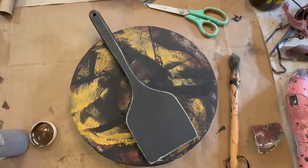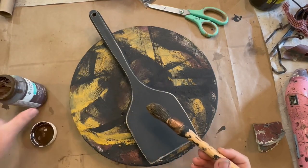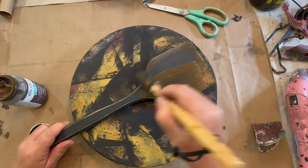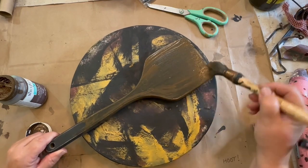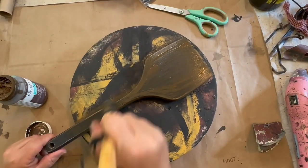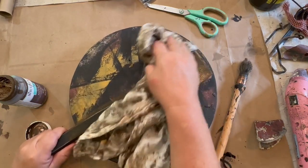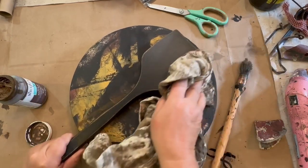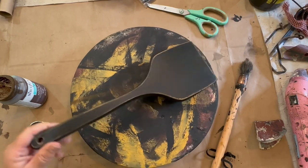Here I'm showing you the nice sanding I did. I have some Waverly Antique Wax, and I like to go over my black with this to just bring out that black and make it look nice and rich. It also takes those raw edges that I sanded down and darkens those up into a nice brown. It also seals it up and makes it easier to clean and dust.